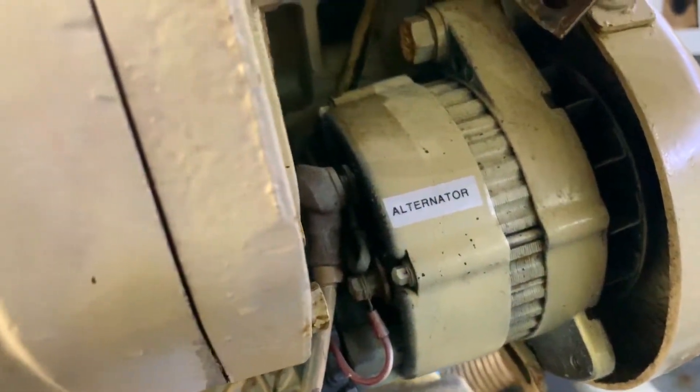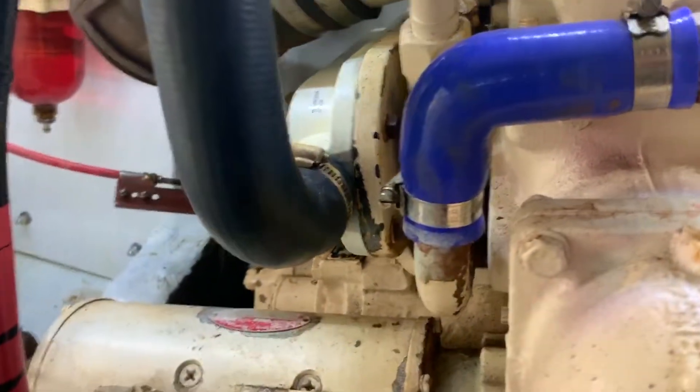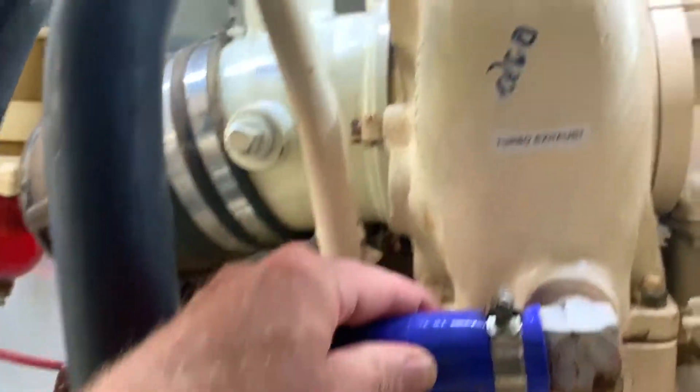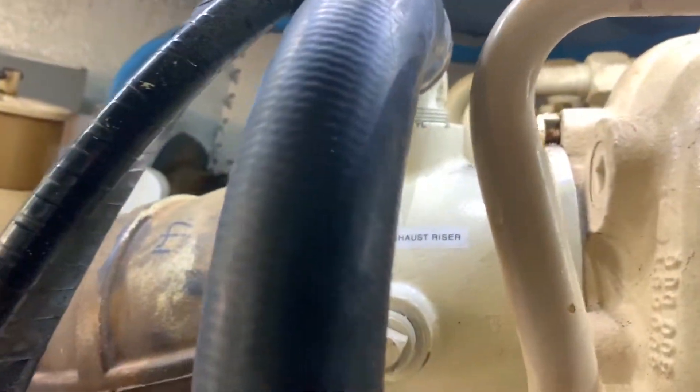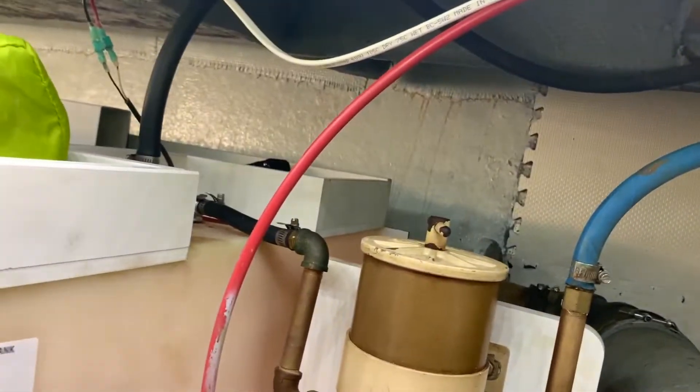Here's our alternator. This is an exhaust manifold which goes into the turbo. It's cooled at several points. Our exhaust riser is here. Water comes through the transmission cooler and goes up into the exhaust and exits out.